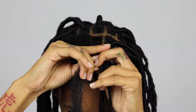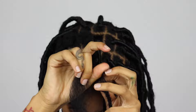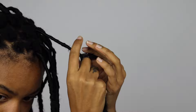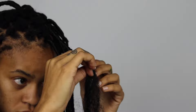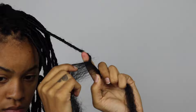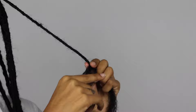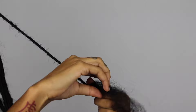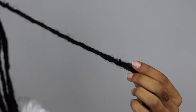When you're wrapping, you want to make sure you're overlapping the hair so that it doesn't unravel and so that the braid underneath doesn't show. Once I get to the bottom, I start to wrap it back upwards, because that also helps the hair tangle and not unravel. Then this is what the end looks like, and I just cut off the excess hair.